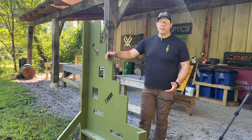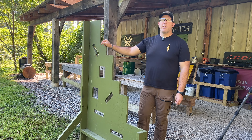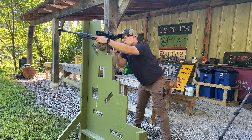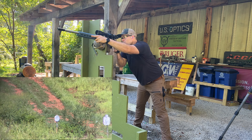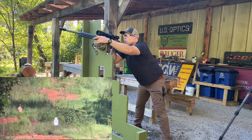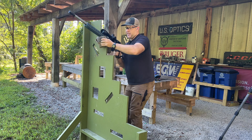I dragged this barricade out here. I'm going to do a mock PRS stage for a little bit of practice — going standing, kneeling, and low kneeling, and I'm going to do three, five, and 700 yards from each position. There's a target indicator on that — that's awesome.